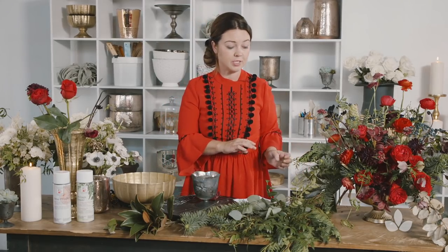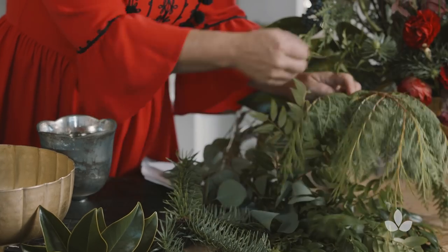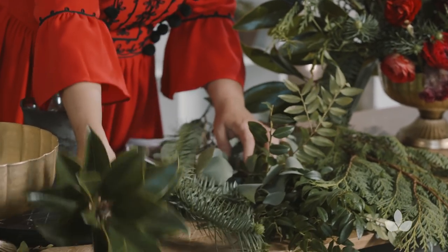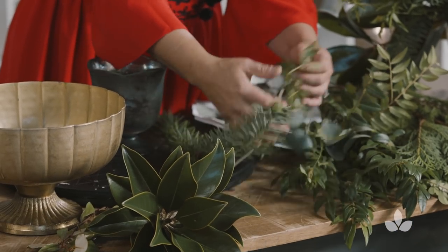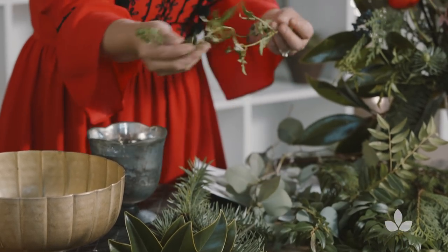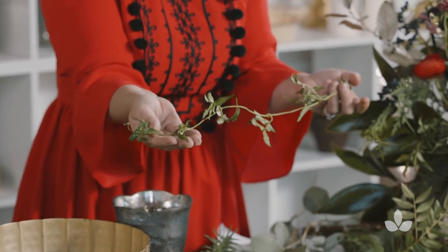For the red arrangement, I chose the China Fur, the Cedar, and we also used Magnolia, and then I did put in Jasmine just to give it a vine and also to give it a little bit of a modern twist.